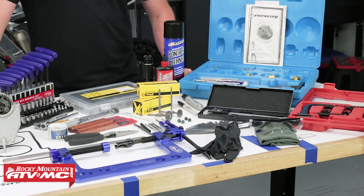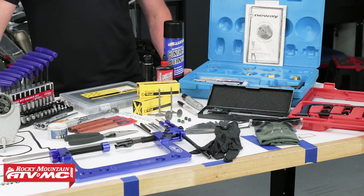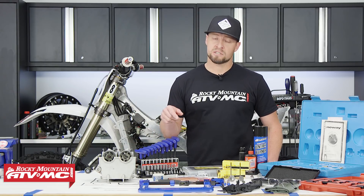To do this job we have a list of stuff we're going to need. For parts, we're going to use these quality Pro-X titanium valves, Pro-X shims and OEM Yamaha valve seals. We're going to need some basic tools as well and a really good torque wrench.